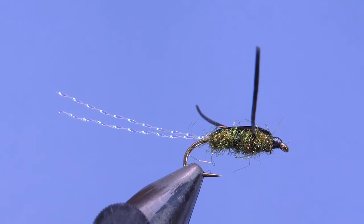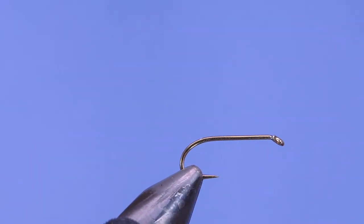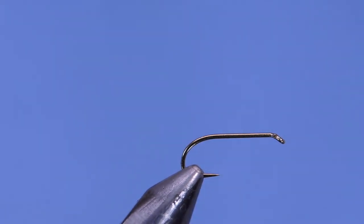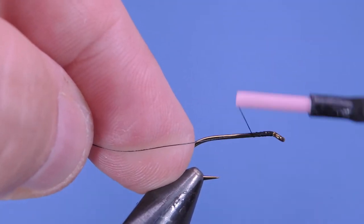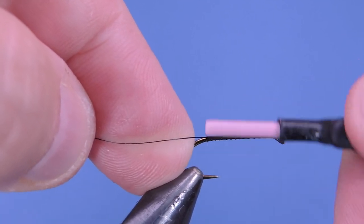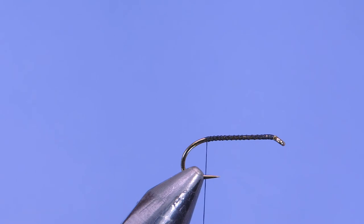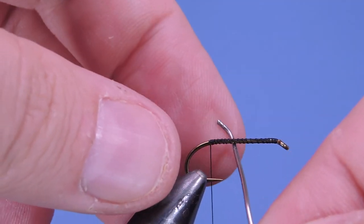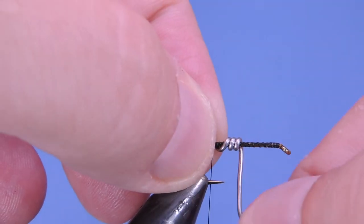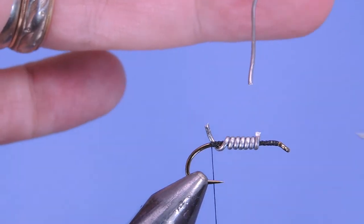Let's get a fresh hook in the vise. I'm going to be using a Mustad S82, that's the Mustad 3906B in the signature series, size 10. This is a little bit bigger than what I'd normally use, but for the sake of being on camera it'll give you a better view. I've got a black six-aught thread — just put on a base layer of thread — and I'm going to take a little bit of 030 lead wire and add about five or six wraps.